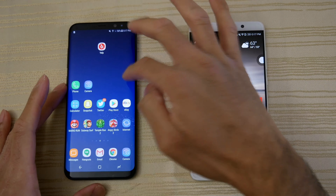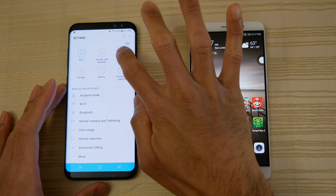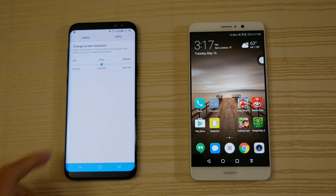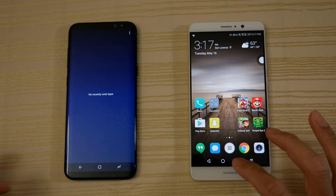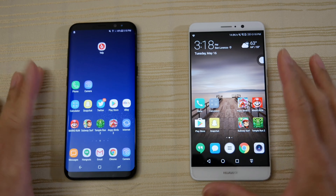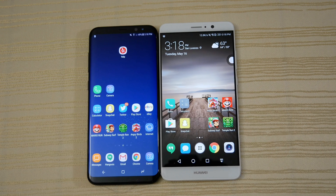One more thing to show you guys real quick before I forget — since the Mate 9 has a resolution of 1080p, I've gone ahead and set the resolution on the S8 Plus to FHD Plus, as you can see right there. So both phones don't have anything running in the background, and both have been updated to their latest version of Nougat. I'm just going to go ahead and open a bunch of apps.